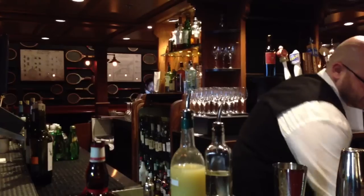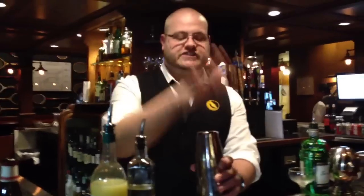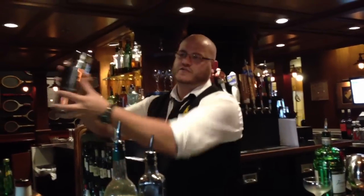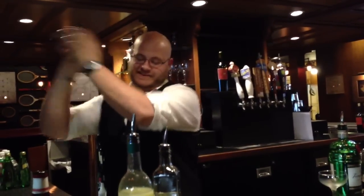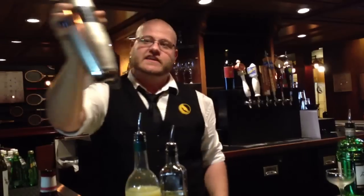So you want to ice it up again. We're going to do the shake — you want to shake it at all times. So you get a nice chilled, frosted bottom.